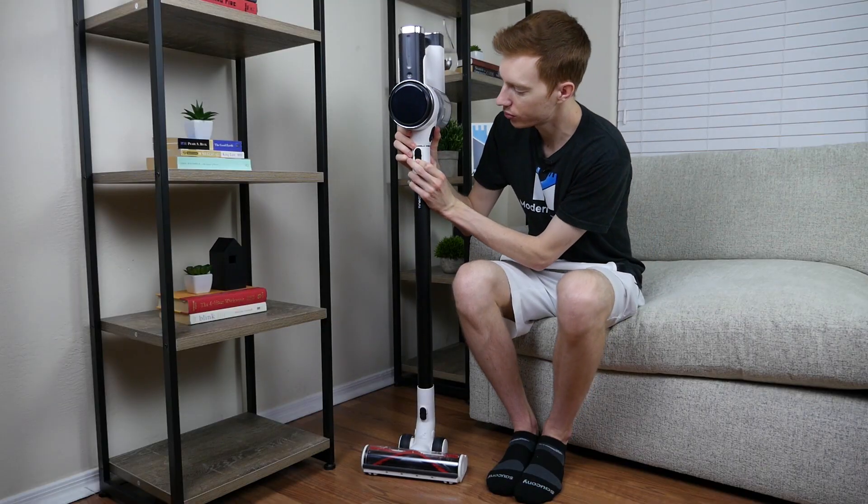The differences between each of these models are not hugely significant, but they are worth noting. The M-Series models have a shorter run time, less powerful battery, and are generally more basic all the way around.